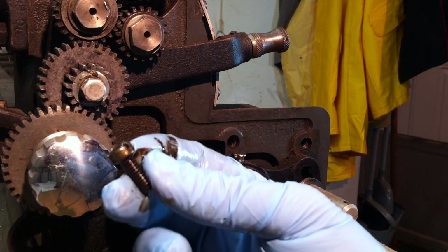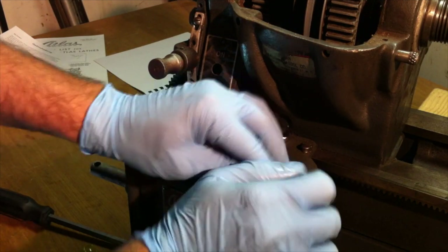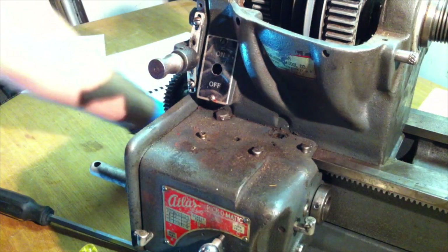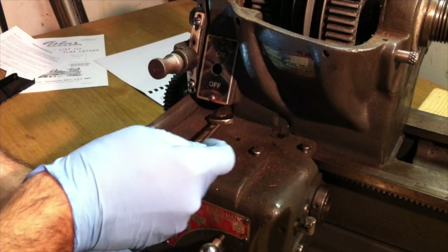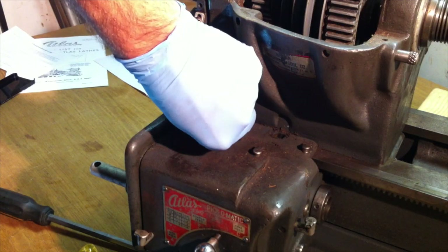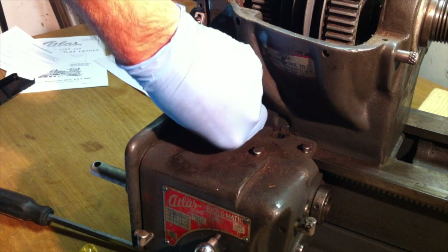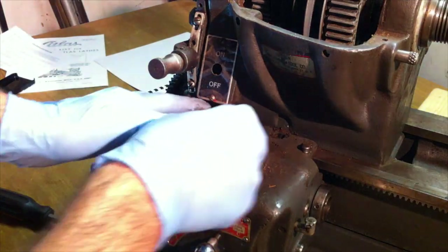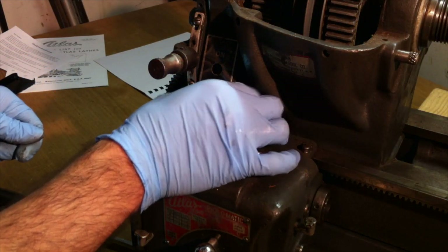Once again I'm covered in oil, which I take as a good sign. These are a little hard to get to — these are half-inch bolts. And I slipped a little bit on this one, but it got loose. I was afraid I was going to round the corners. A little bit of damage.